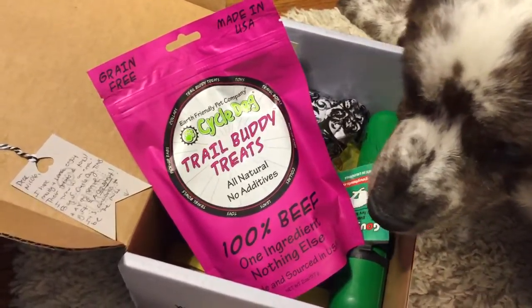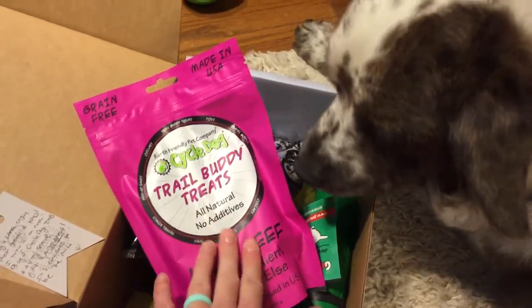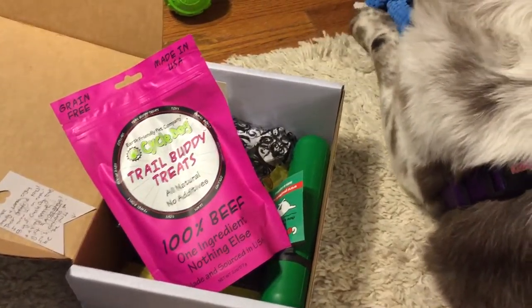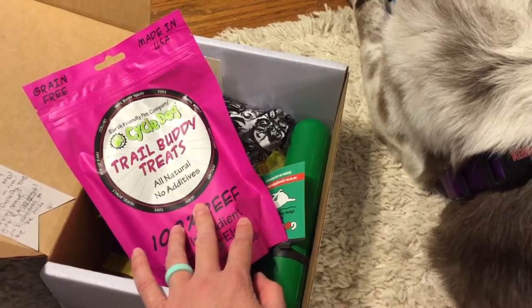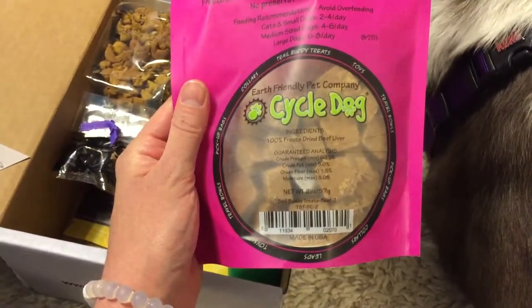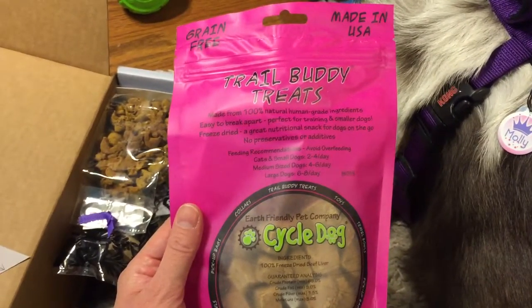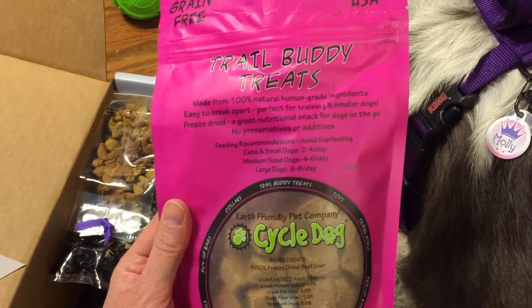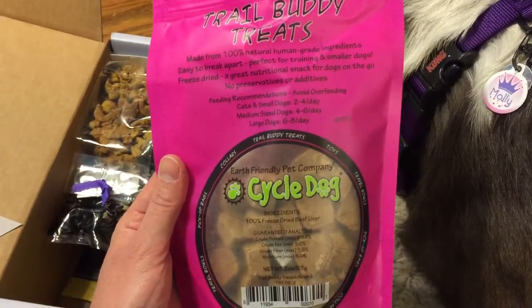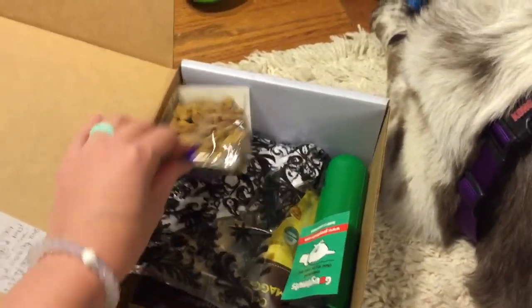Here is another item from Cycle Dog, the earth-friendly pet company: Trail Buddy treats. Look at that — 100% beef, one ingredient, nothing else. This is all made and sourced in the U.S., which I really like, because a lot of treats are actually made out of the country and I've heard about recalls in the news. This is locally sourced, safe, good for the environment, and good for your pets. It's 100% freeze-dried beef liver — human grade ingredients — great for training, suitable for smaller dogs, and you can even give it to your cats.